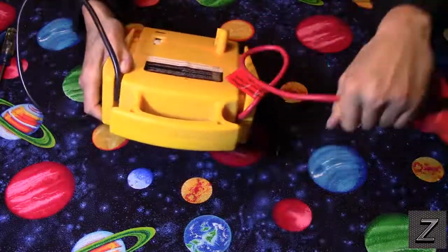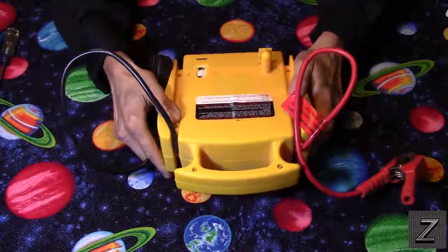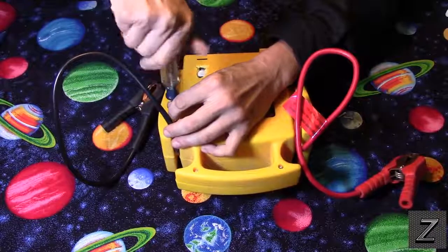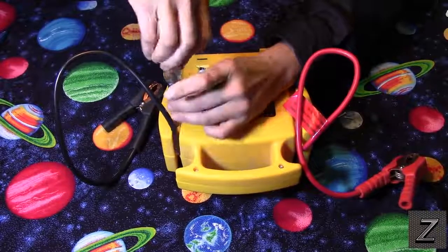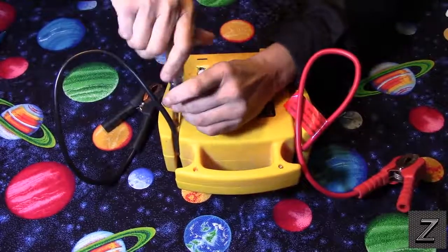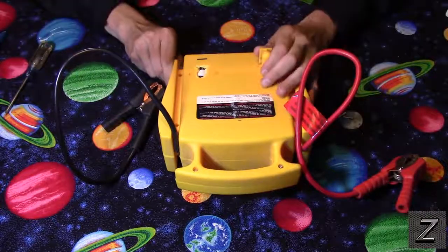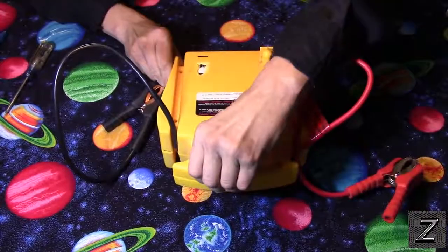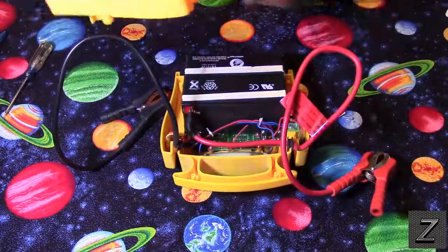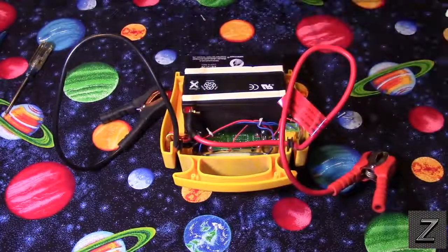I've already loosened up most of the screws — there's only one left — and I haven't opened this yet, so I have no idea what's inside. It should hopefully just pop open. There we go. Okay, that's not too hard. We don't need this top panel, so let's set it out of the way.